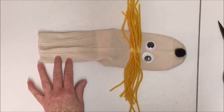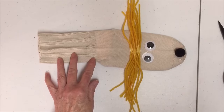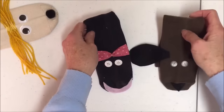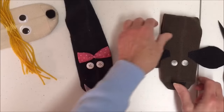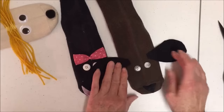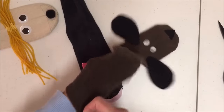Before playing with the puppet, allow the glue to dry. This is a basic sock puppet, but you can make an endless array of puppets by adding different features and supplies. Here are two other puppets that I made. This one I just used some material and some buttons and put on a mouth, and this one is a little dog — I put on some ears and buttons.